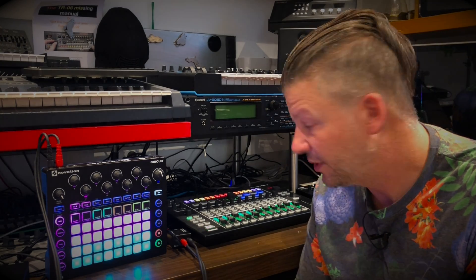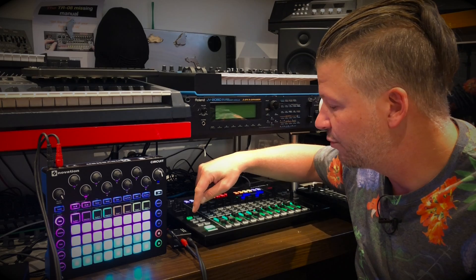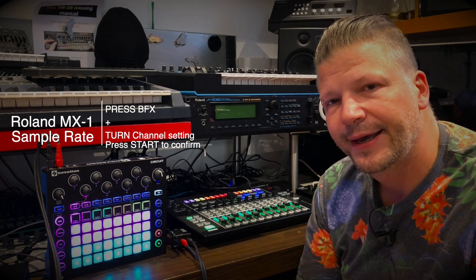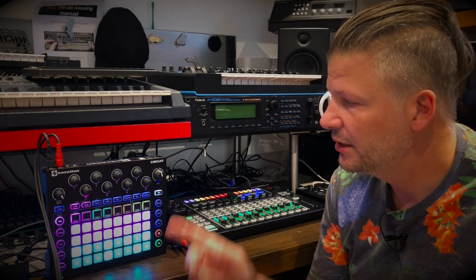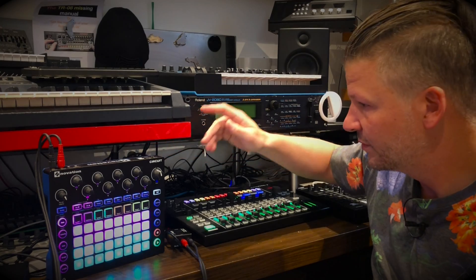That was already in input mode, so that wasn't the problem. The second thing was the sample rate. In that same system menu, if you press BFX and turn the channel knob, you'll see 44.1, 48, and 96 on the display. It was set to 96 kilohertz — the default — which is a higher quality sample rate. I brought it down to 48, confirmed by pressing start, rebooted the machine, and now it works!